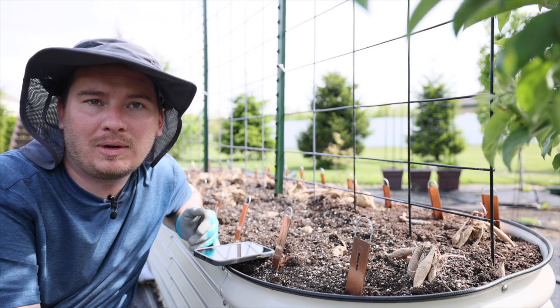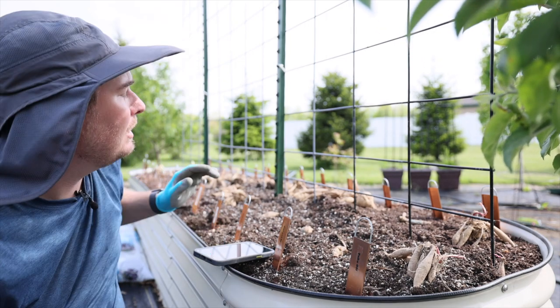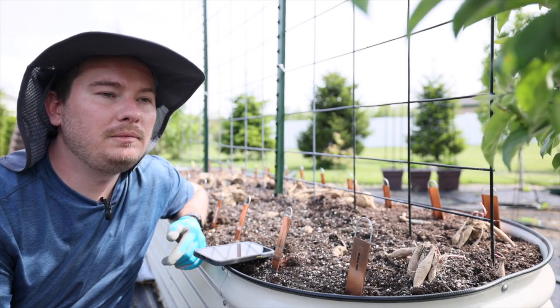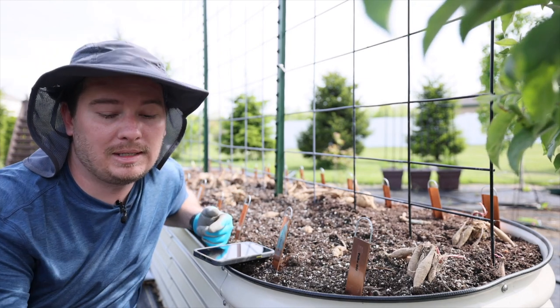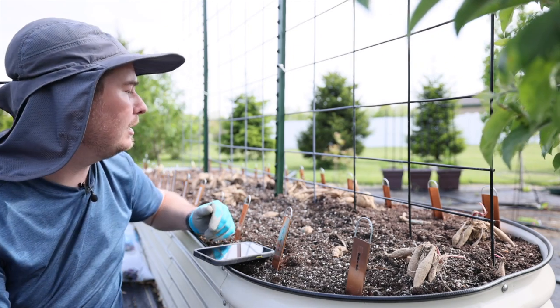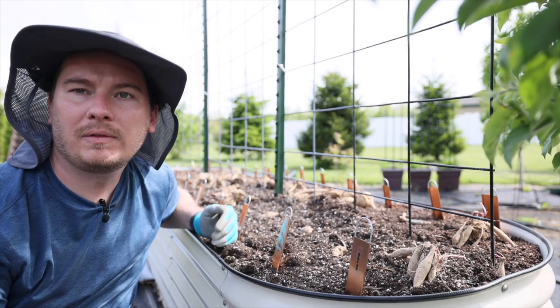I have a few left over from last year that I saved and stored — some of them are looking okay, some not so much. I'm going to plant those elsewhere in the garden. These dahlias are all fresh and ordered this year. I got them from Eden Brothers, which I ordered from last year, and the ones that did produce did great.